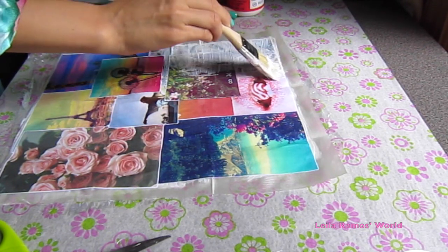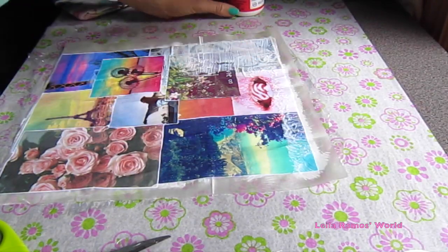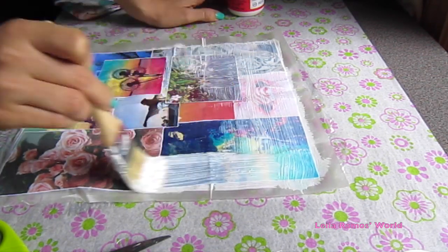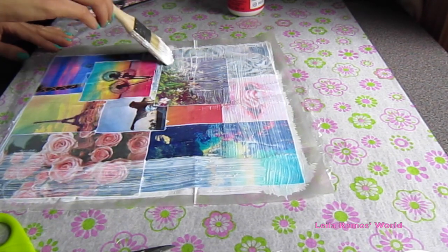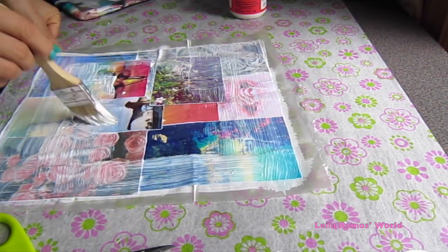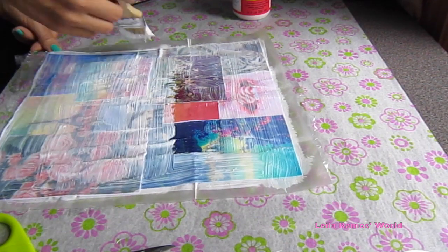This is going to dry clear later and it is going to add a beautiful shine and it is going to be waterproof. Once you are done applying the Mod Podge, you can just let it dry for a couple of hours until it is completely dried and has a plastic kind of feeling.